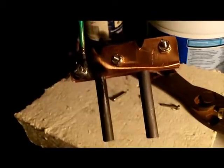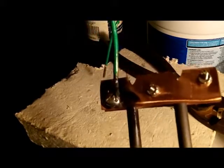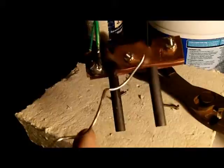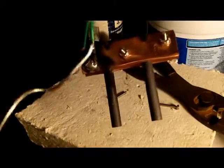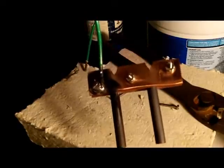Now the only thing left to do is let this cool and attach our coffee filter. Don't run the coffee filter all the way up around this stuff — you don't want it to wick acid up onto the copper. We want to keep all this metal on the anode side out of the solution. Pull it down, coffee filter, like so.